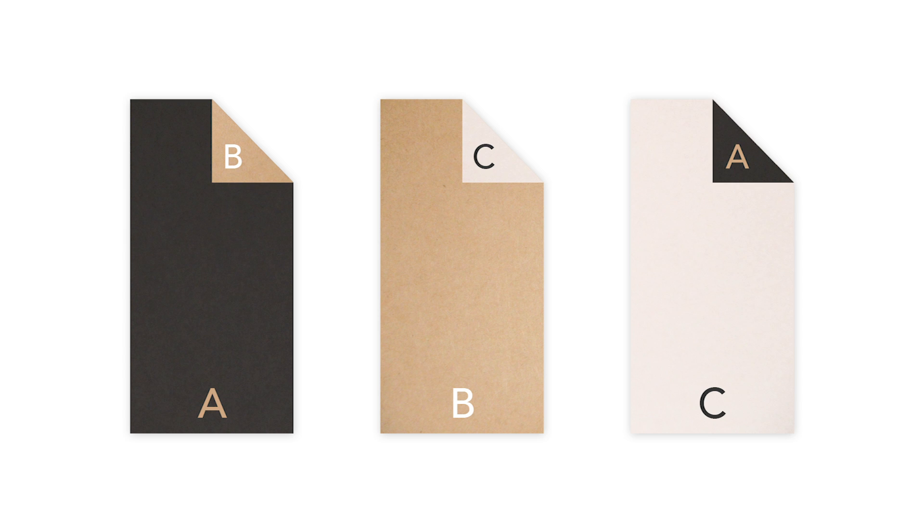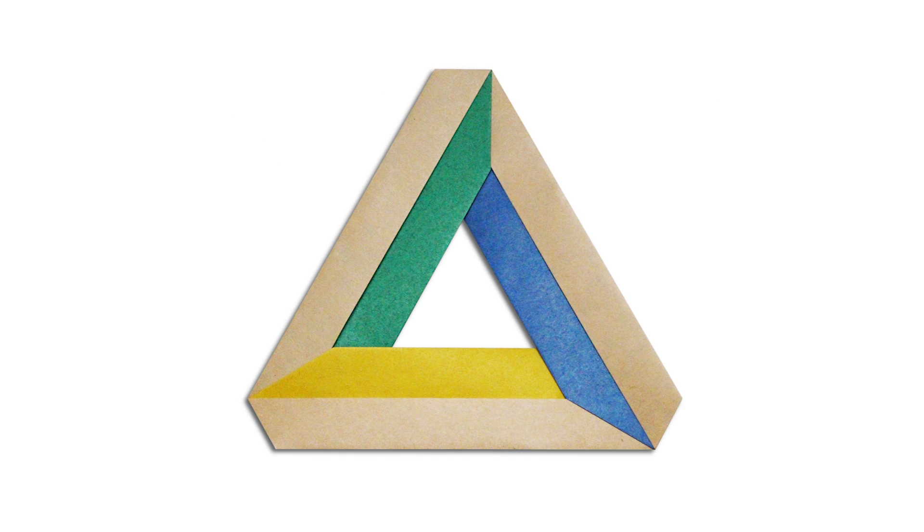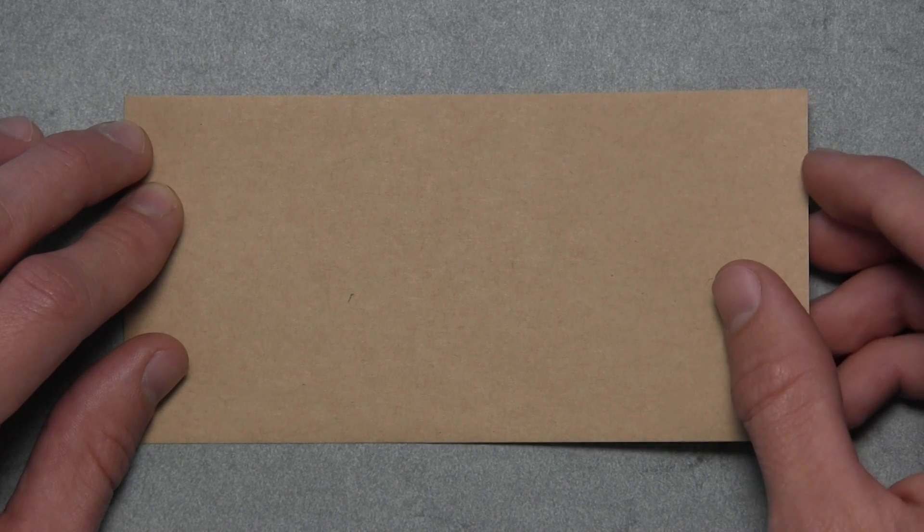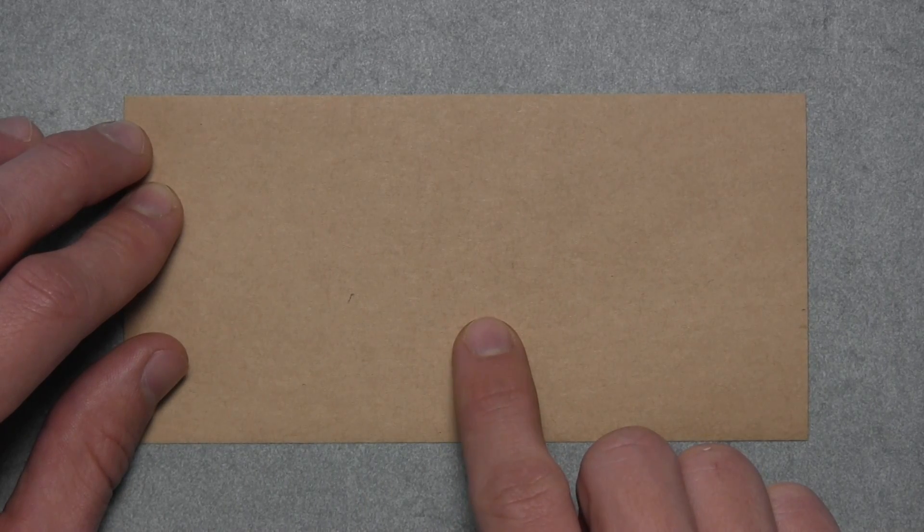And if you can't find paper like this, you can easily prepare some by gluing two sheets of paper together, or simply painting your own. Or if you just want to try this out with three different colors of standard origami paper, your model will look something like this. And once you've prepared your paper, then we're going to start with our first rectangle with either side facing up.